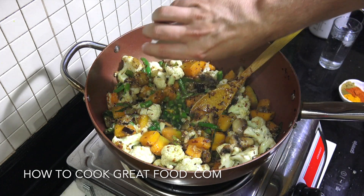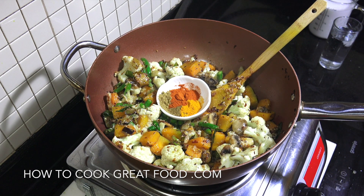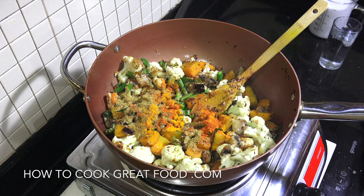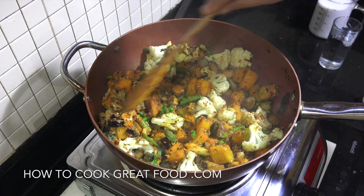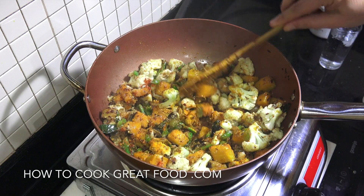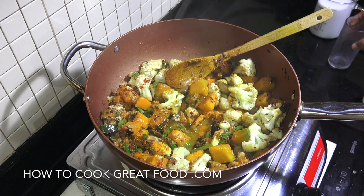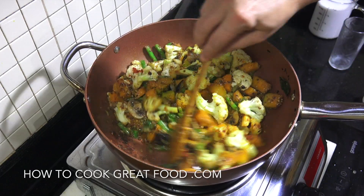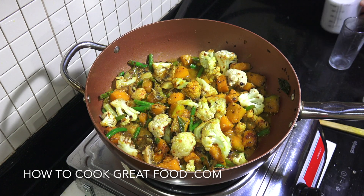I'm going to add in my fresh chilli and then our powders. Equal parts of cumin, chilli, coriander, and turmeric — or a curry powder that you have — in that goes. Stir that in, then we're going to add a little bit of water, which will help steam out the vegetables, then our coconut milk.